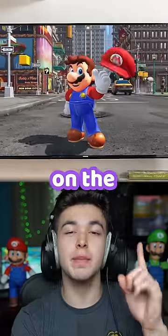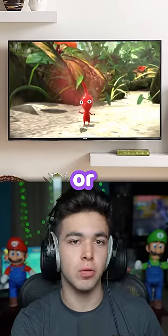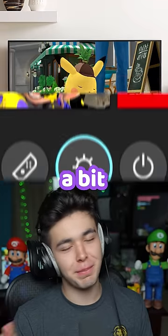How to make your Nintendo Switch look better on the big screen, or the TV, or whatever you call it. The first tip I feel is a bit under-looked.